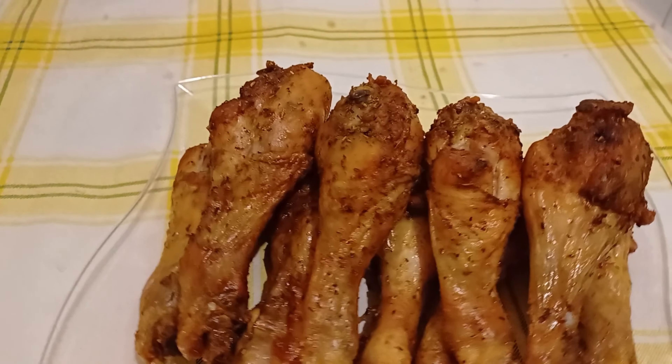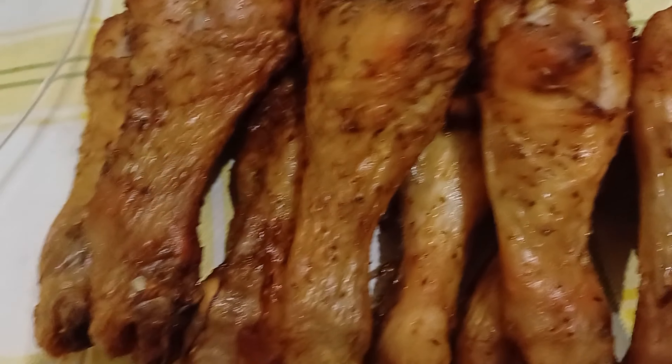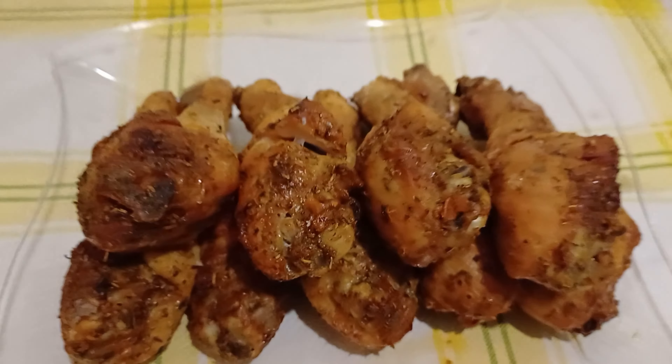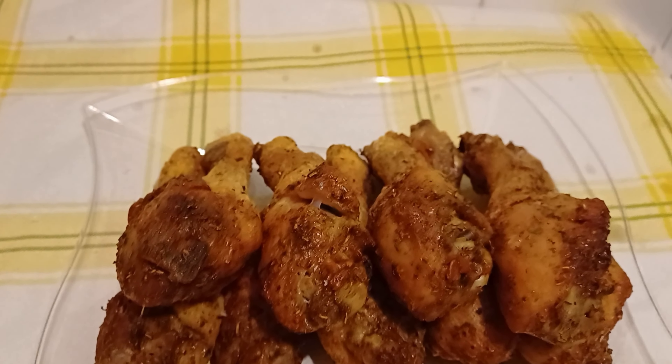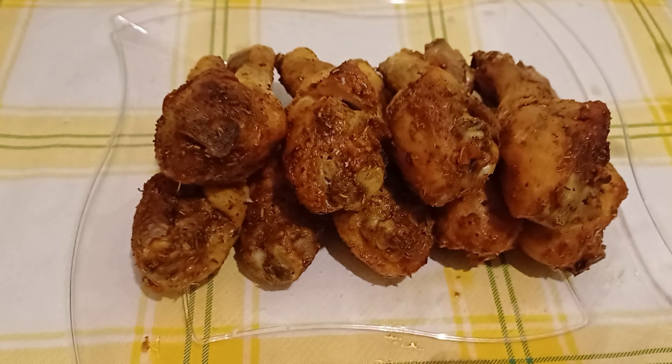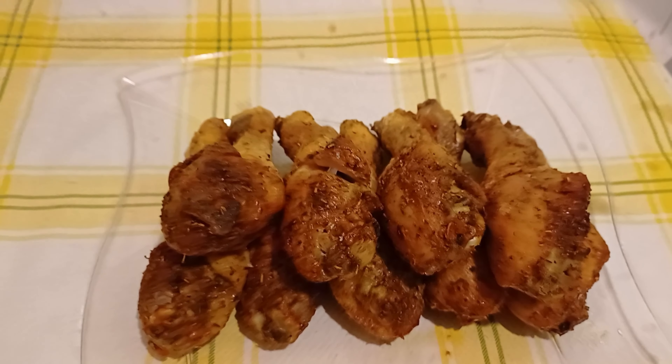This is my chicken — look how it turned out! I finished it in the air fryer. I'll place it just like this. We'll eat this with spaghetti and some potatoes. Please stay tuned!